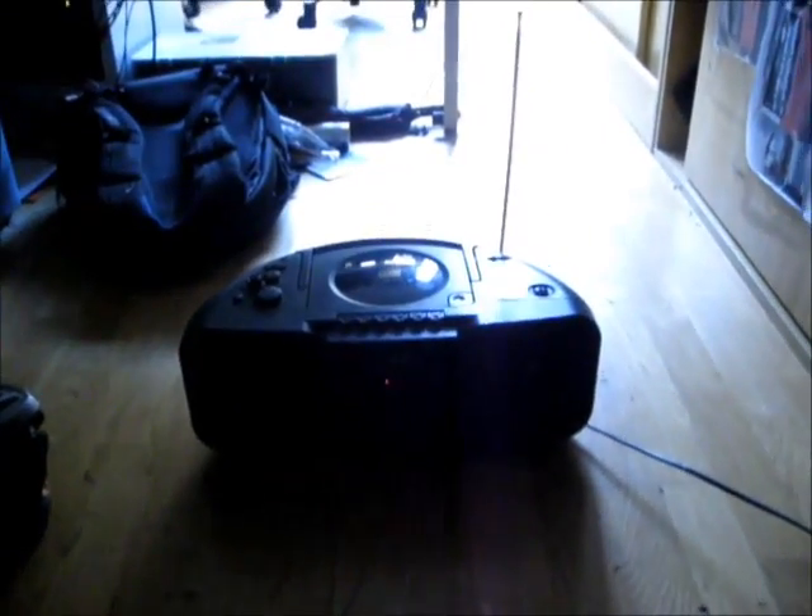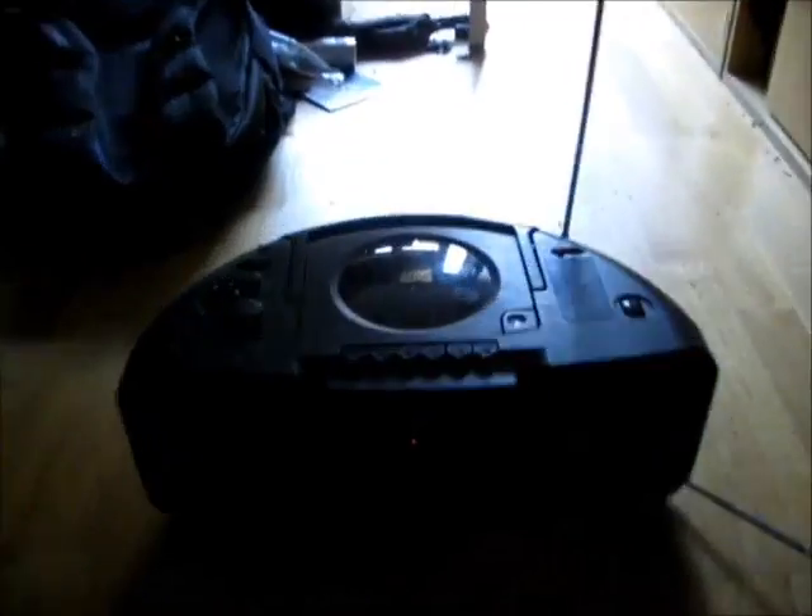Das umgebaute Radio im Test. Erster Test: das Radio an 230 Volt.